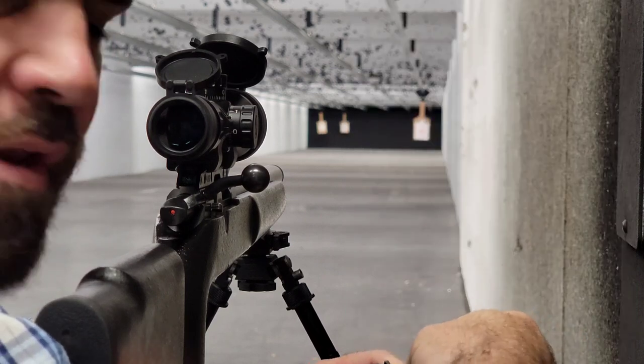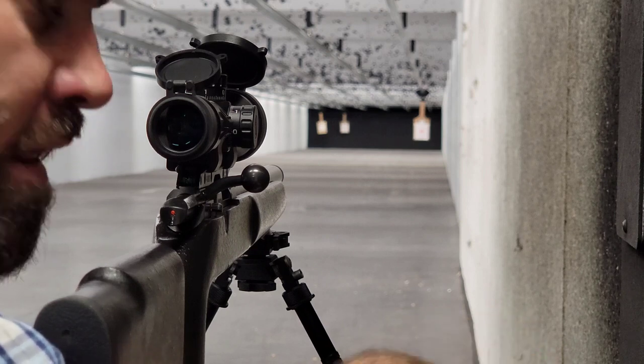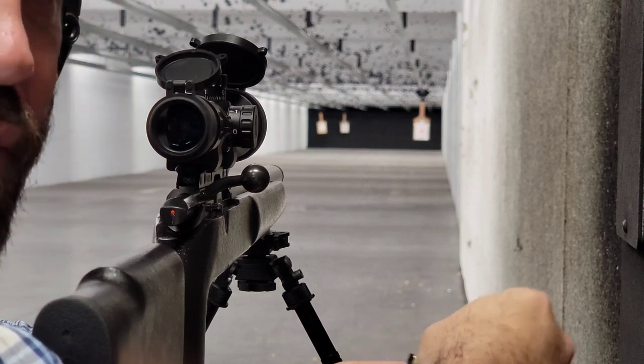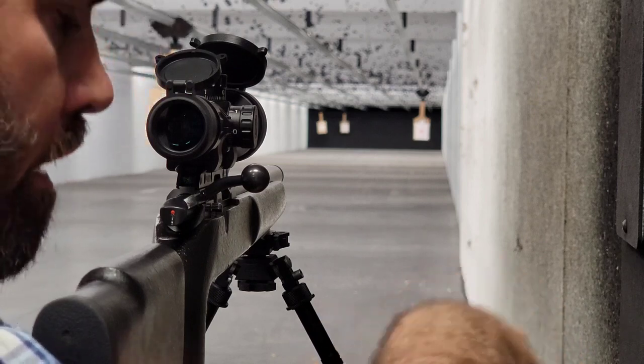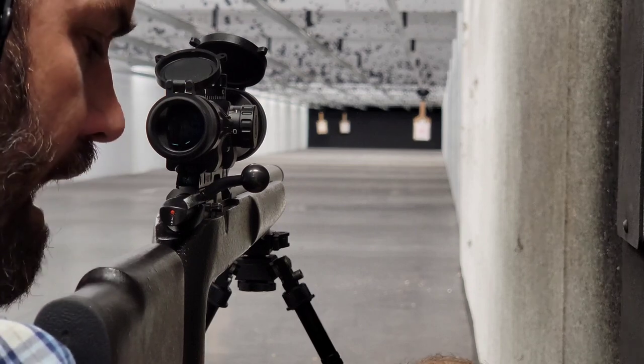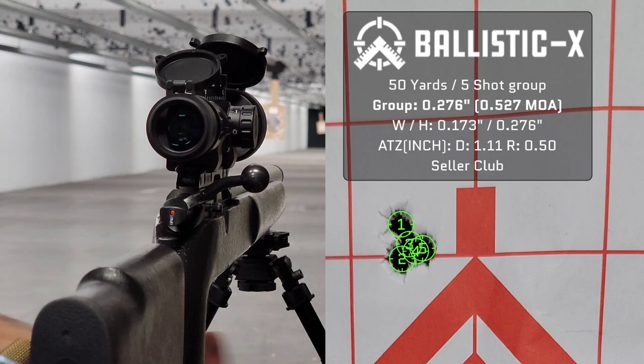All of this RWS rifle match ammunition comes from the same lot. Normally I'm able to get sub-MOA groups — typically at 50 yards I'm shooting around 0.3 to 0.4. I have gotten into the .2s before, which is amazing.